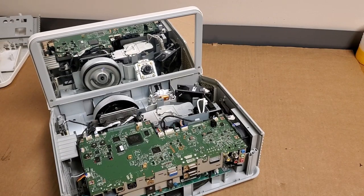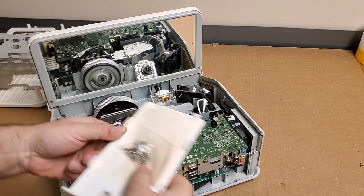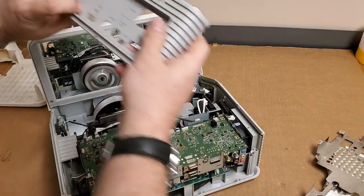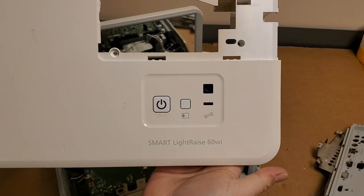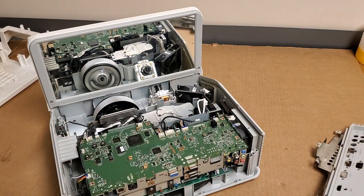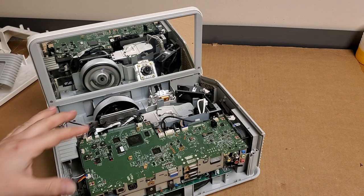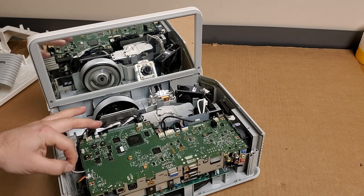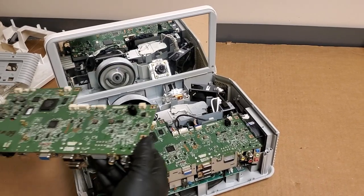And we are back, a few weeks later, with this light — the Smart LightRays 60Wi. The main board I ordered finally came in. So this one had a hard time coming on — you press power and it wouldn't always fire up right away. It didn't seem to hold its settings properly. We were getting weird voltages. I'm going to pop my gloves on and then we are going to get this old main board out and get the new one installed. Here's the new main board — it was pulled out of a working unit, so I guess it's not technically new, but it's new to me. You're not going to find these new anywhere, as far as I know.